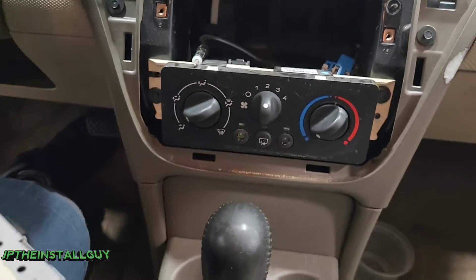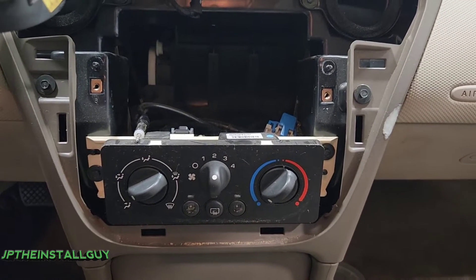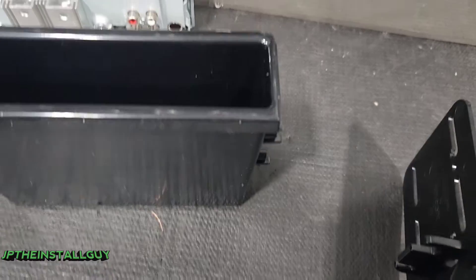Now that we got the factory radio out, let's go ahead and get over here to the test bench so we can get that CD player prepped in the dash and get everything wired up.